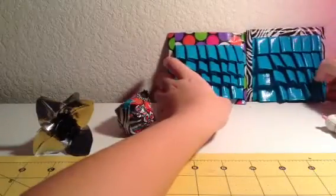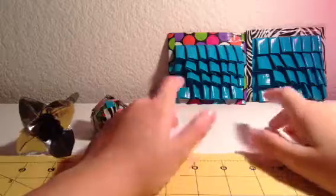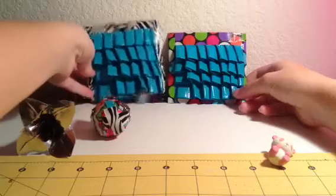I probably won't do them on both sides because it's going to be time-consuming. But I do like these. And I didn't use a tutorial — I just used what I knew. So it's pretty good for not using a tutorial or anything.